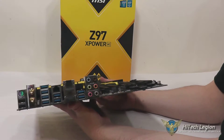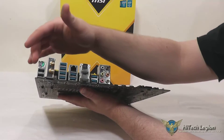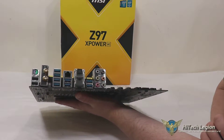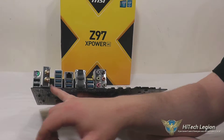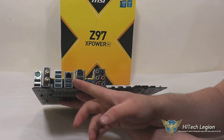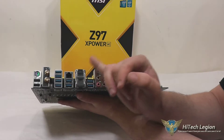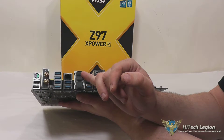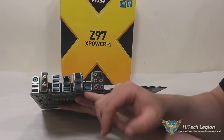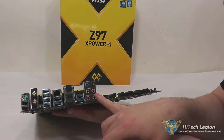If we take a quick look at the rear I/O, we have a PS2 port, two USB ports, our Wi-Fi module that sticks out a little bit, a clear CMOS button, as well as four USB 3.0s, two USB 3.0s, an Intel LAN connection, optical S/PDIF out, an HDMI connection, DisplayPort, another two USB 3.0s, and six audio jacks.